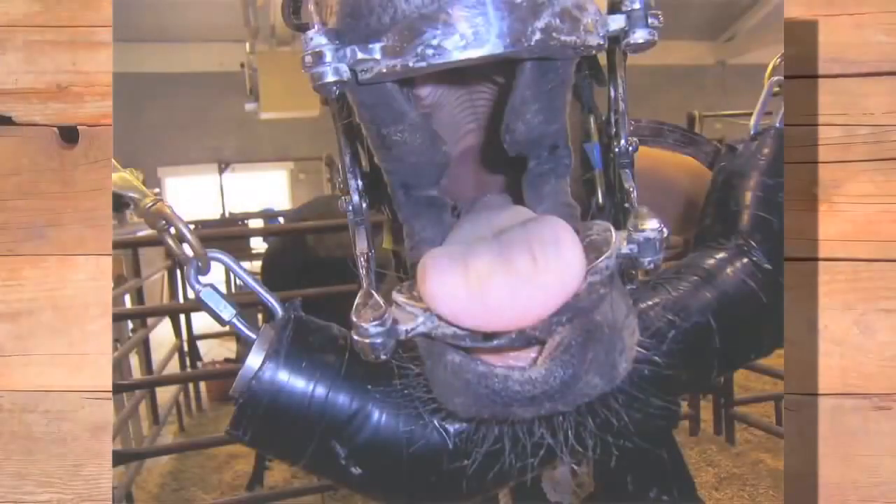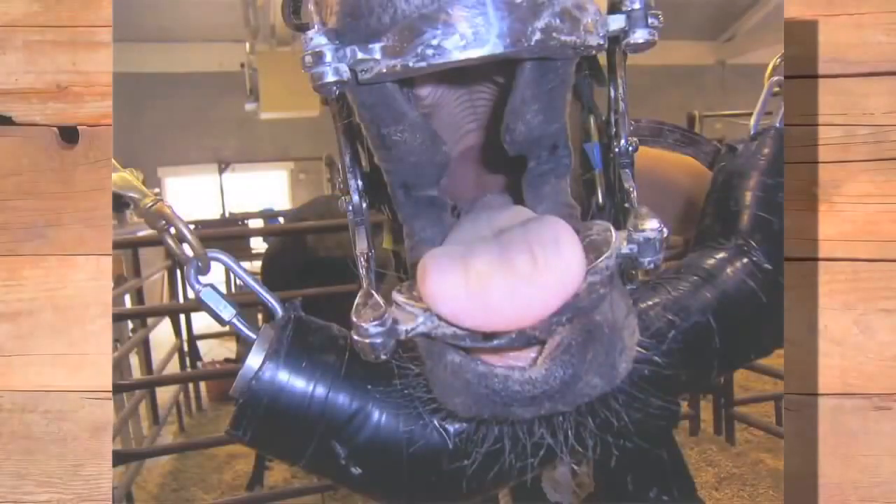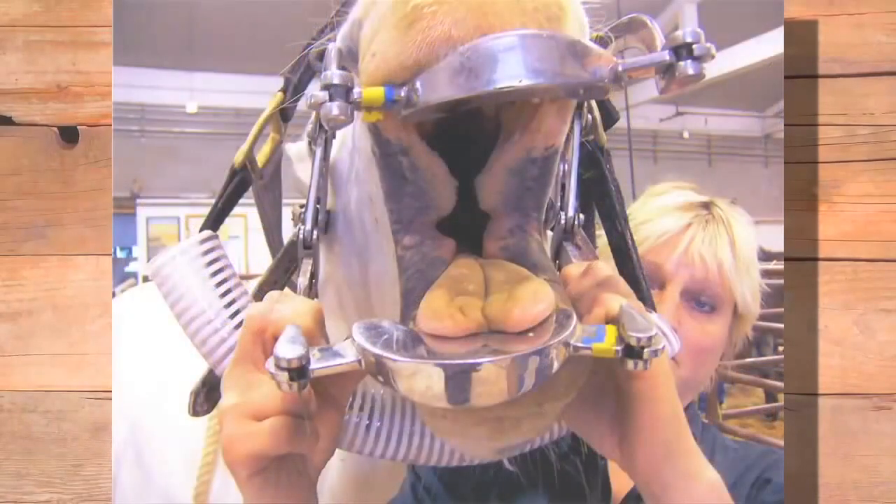A lot of people think that a bridle bit sets right on the bars of their horse. In fact, it doesn't. The lip comes over the bar, so it acts like a cushion — like a mattress — down to the bar. The bit pushes down on the lip until it hits the bar; it doesn't set right on top of the bar. Look at the opening on this horse versus this horse — look at how much thicker the lips are here. This is to show that there's as big a variance within these horses' mouths as there are within human beings. By no means are they all the same.